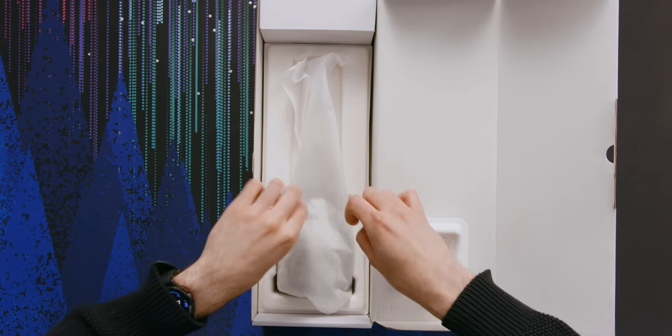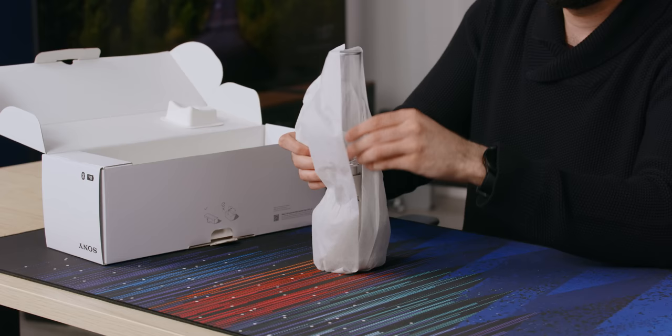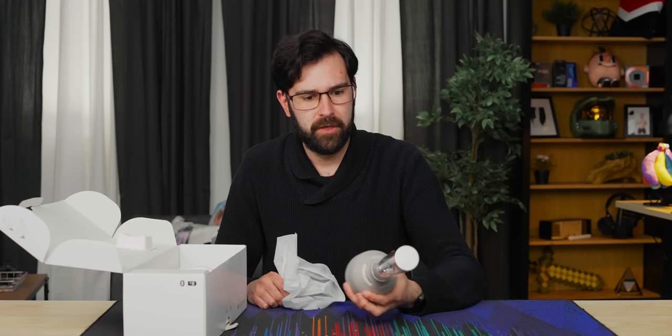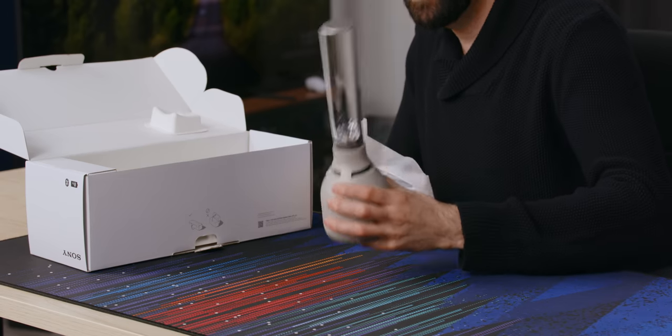Strap in here. It's certainly a lot girthier than I expected. A little intimidated, honestly. It's really, really heavy too.